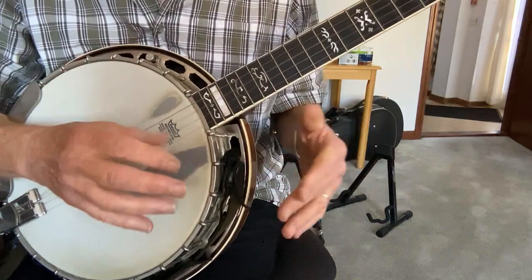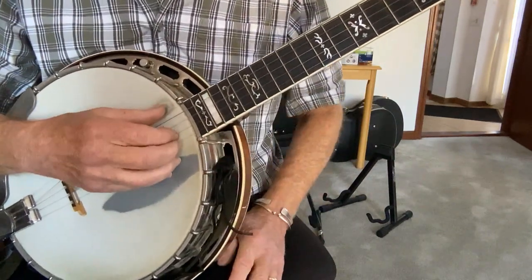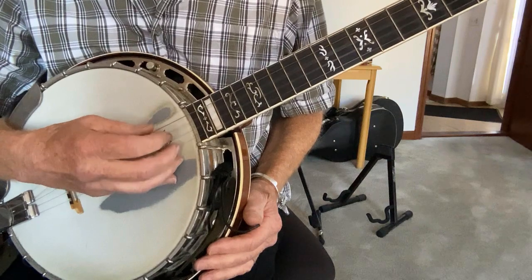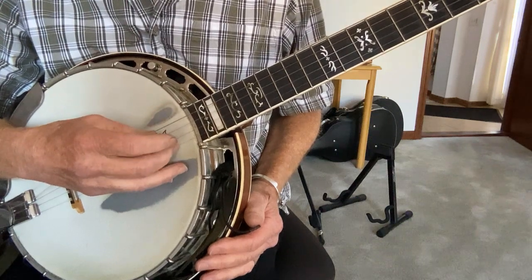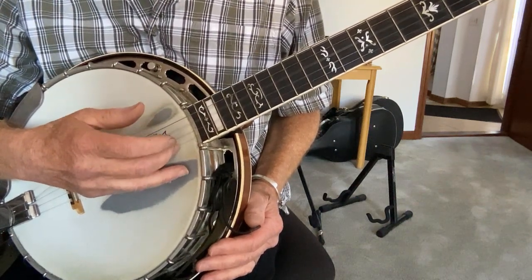It's sort of what they call a forward-backward roll. Here's just the right hand. It goes: 5th, 2nd, 1st, 5th, 1st, 2nd, 3rd, 1st.